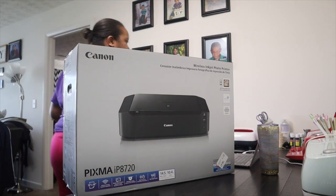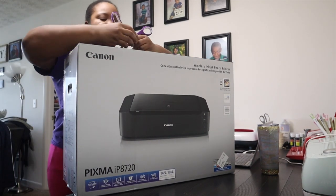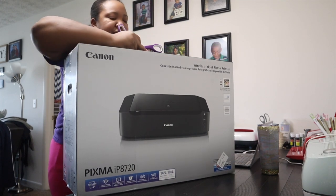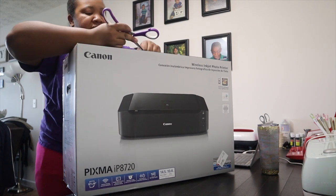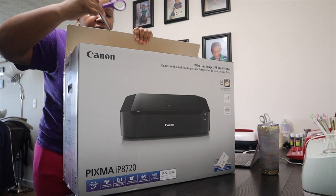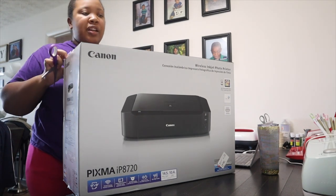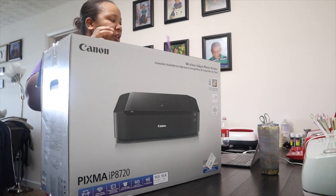Let me grab some scissors. I'm going to give you a product overview. So excited because this will help my stickers. And I even got a free photo paper sample to try it out too.